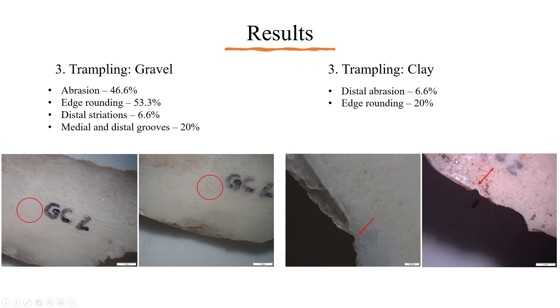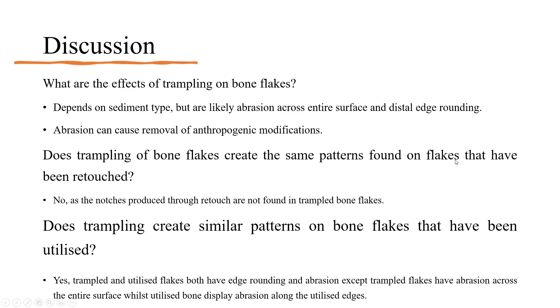The discussion refers back to the initial research questions posed. What are the effects of trampling on bone flakes? This depends on the sediment type, but the most common markings across all sediments include abrasion across the entire surface as well as distal edge rounding. Abrasion can also cause the removal of anthropogenic modifications. Does trampling create the same patterns as retouching? According to this experiment, no — but these findings contradict other findings from previous research. Does trampling create similar patterns on utilised bone flakes? Yes. Trampled and utilised flakes both have edge rounding and abrasion, though trampled flakes have abrasion across the entire surface while utilised bone displays abrasion along the utilised edges.